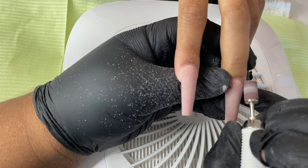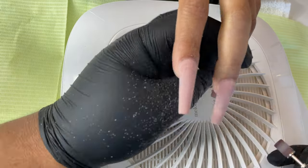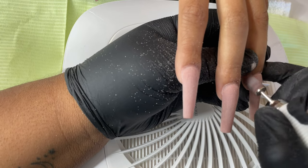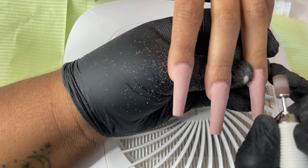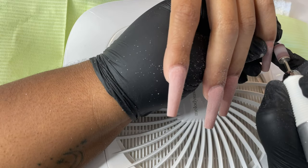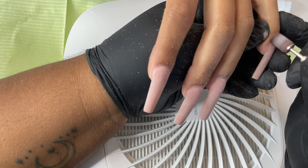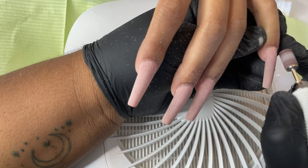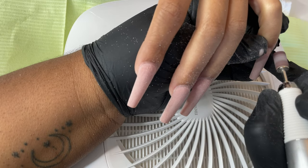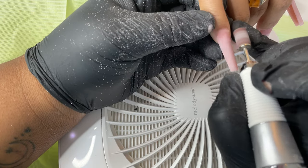I'm going in with a coarse sanding band for this part. I do not touch the skin with this, and I do not use a coarse sanding band on the natural nail plate. But I do like to kick off sealing the cuticle with a coarse sanding band. Since I didn't use my hand file close to the cuticle, this will also help smooth the back out. I'll then go in with a ceramic bit to further thin that area out so we don't deal with lifting.